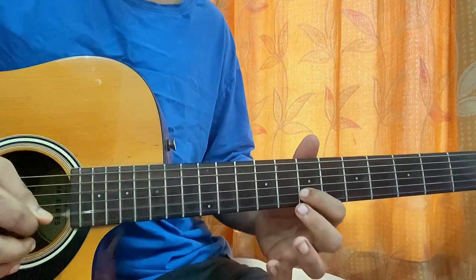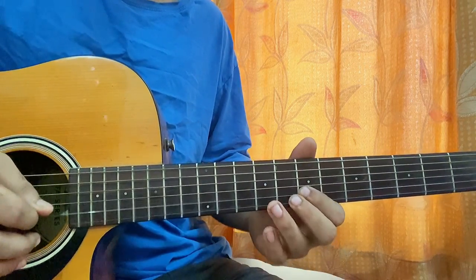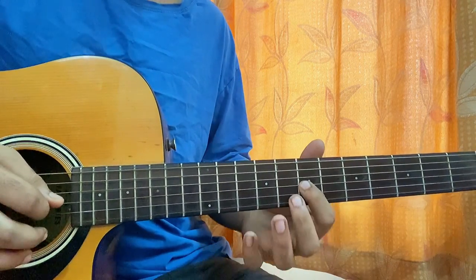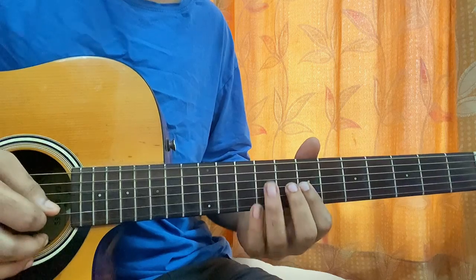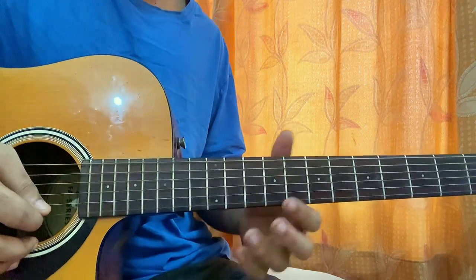Then I'll play B7, then G7, then B7 again, then G9. If I play it slowly it looks like this.